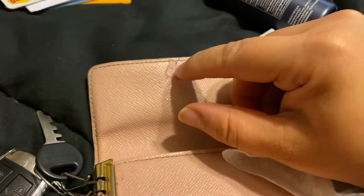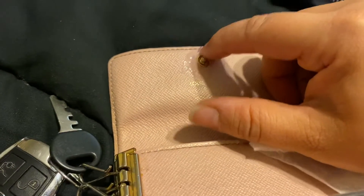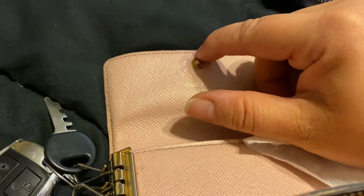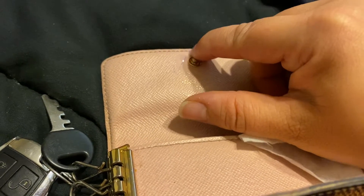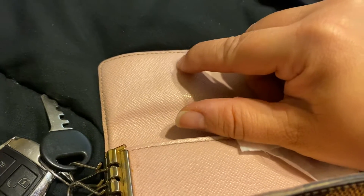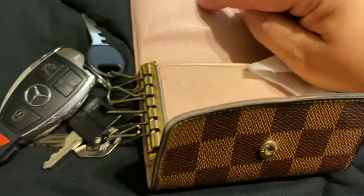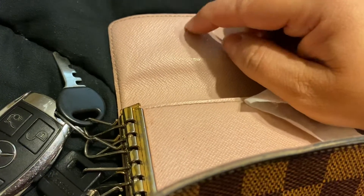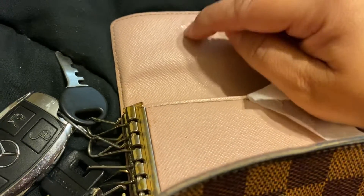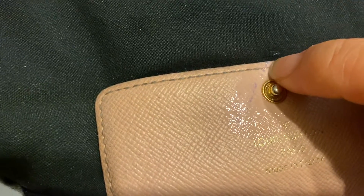I'm going to scrub with my finger. I just rather do this — I don't want to have the mark on there. It's already old, so that's why I'm trying it with this key wallet or key clasp, and hopefully it comes off.